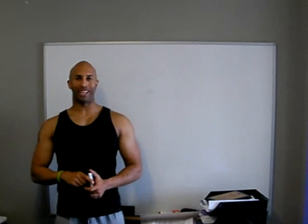Welcome to PT Den's instructional videos. Today we're going to be talking about vasoconstriction versus vasodilation.